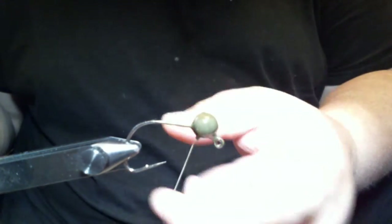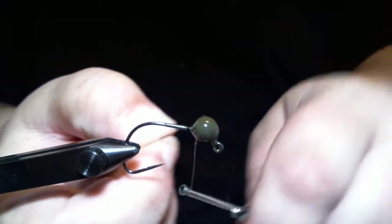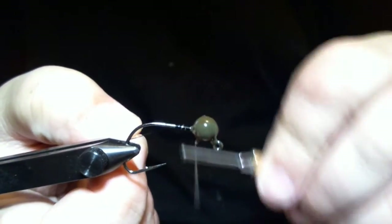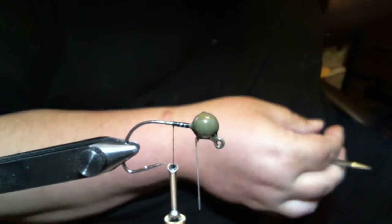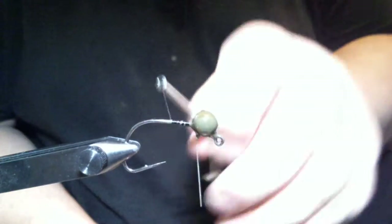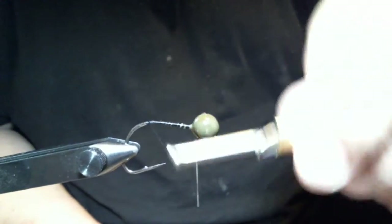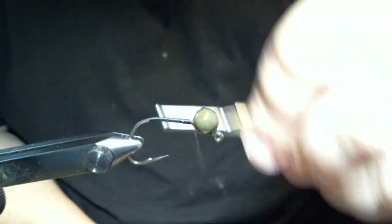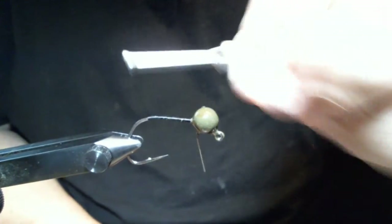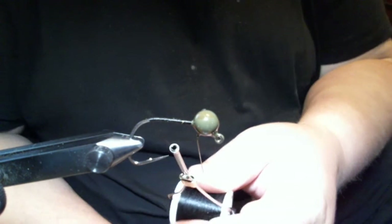First thing I'm going to do is take this little wire weed guard and bend it out a little bit to make it easier. Then we're going to start by wrapping our thread, which is a black 210 denier flat wax nylon thread, and just get a quick base on there, then cut the excess off. The color of the jig is green pumpkin. This is a 1/8th ounce with a size 2 Wacky hook.